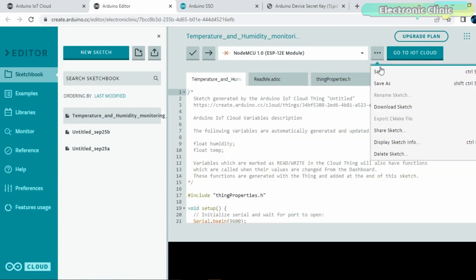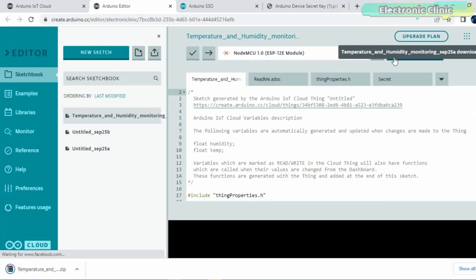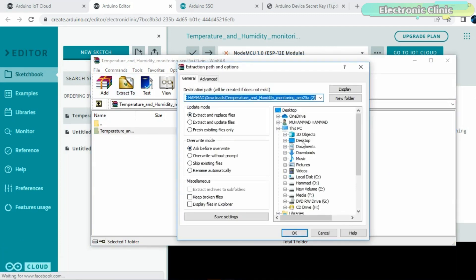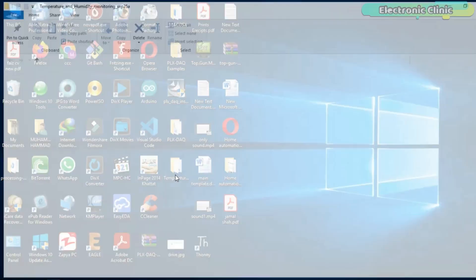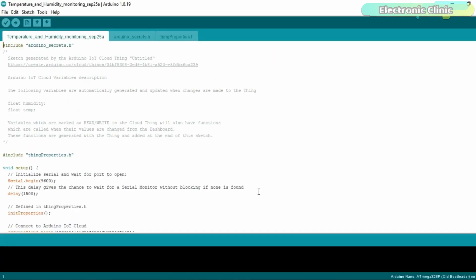Download the code and install the Arduino IoT Cloud library.